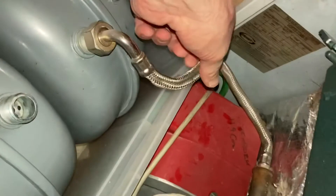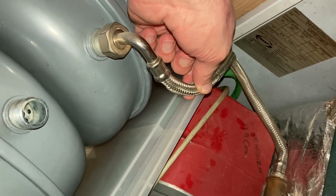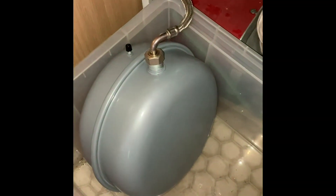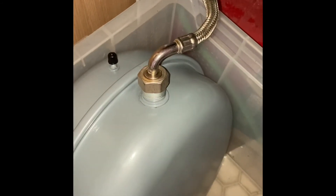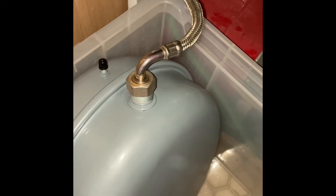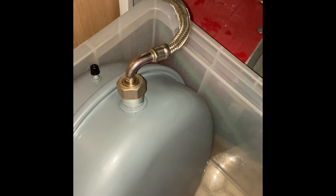I'm going to nip, squeeze the tube - flexible hose - disconnect, reconnect on there. I've managed to squeeze it with my mole grips with a bit of rubber so I didn't damage the flexible hose. Took that off, re-fitted the new one, tightened up. I'm ready to turn it on and see what happens.